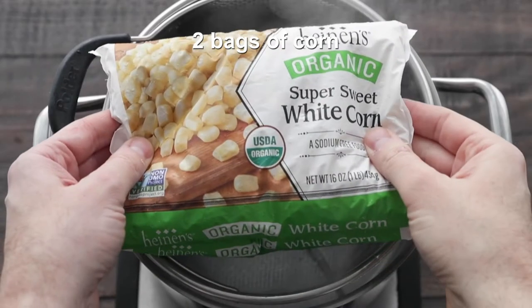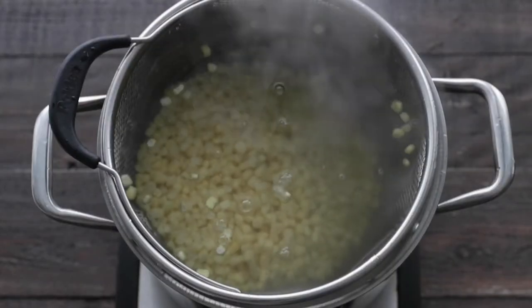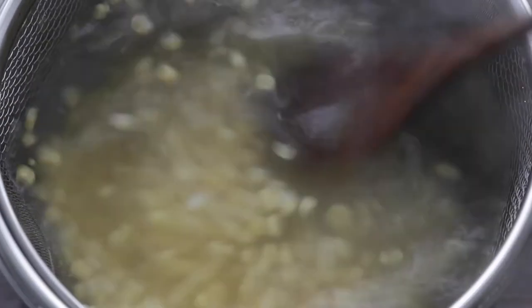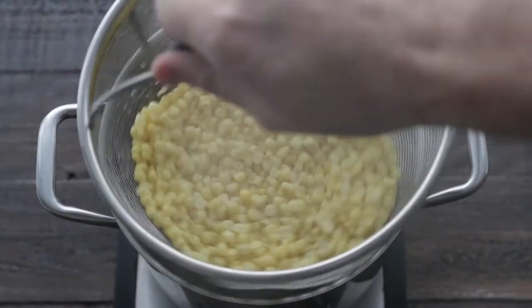We are gonna start by adding in some bags of frozen Heinen's corn. We're only gonna cook it for about two or three minutes to take the chill off it. At this point, what we wanna do is remove it, drain it, and run it under some cool water.